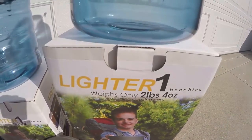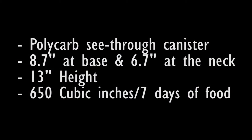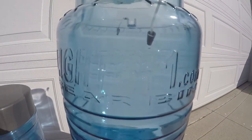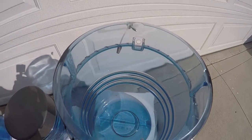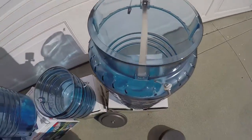The LighterOne Big Daddy canister is also a polycarbonate canister, 8.7 inches in diameter at its base, 6.7 inches in diameter at the neck, and 13 inches in total height. It boasts an interior capacity of 650 cubic inches, or seven days worth of food. Per specifications on LighterOne's website, the Big Daddy canister alone weighs 2 pounds 4 ounces. Similar to the Little Sammy, the Big Daddy also utilizes the same lid and cook pot and handle.